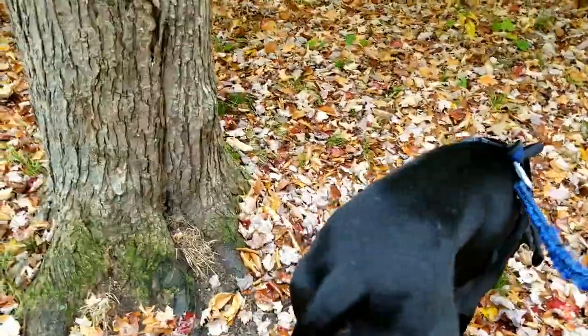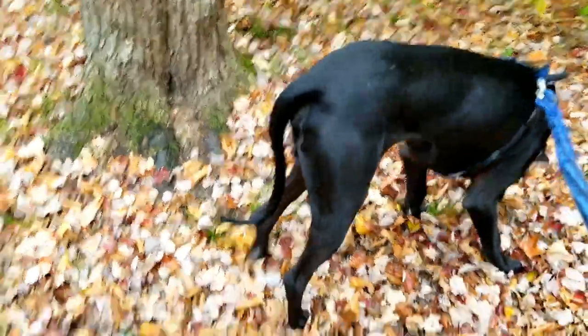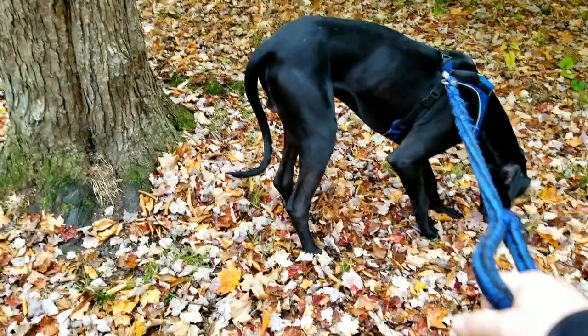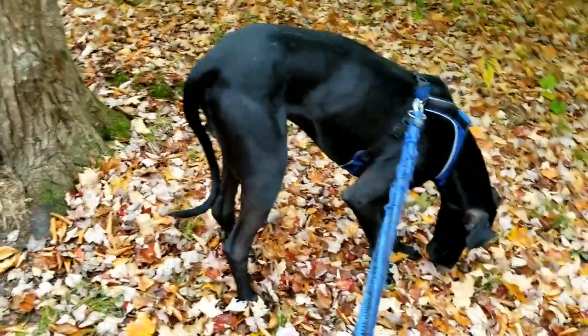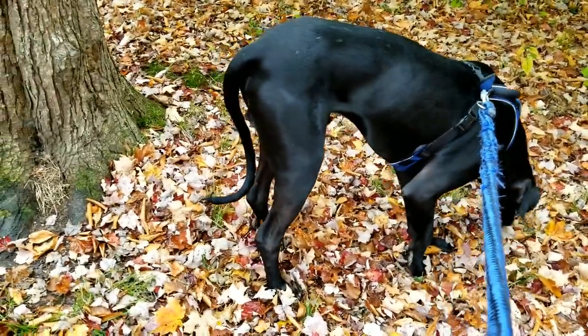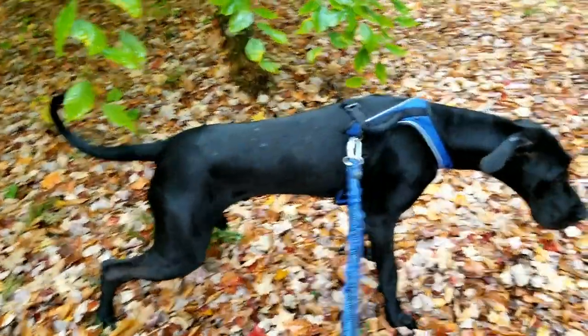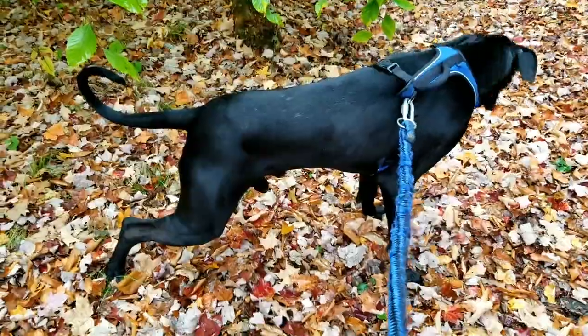But right now out here, he's cool as a cucumber — you can walk up and pet him. There are certain people though — I don't know if they're bad people — but he will let you know when he doesn't like someone, that's for sure.